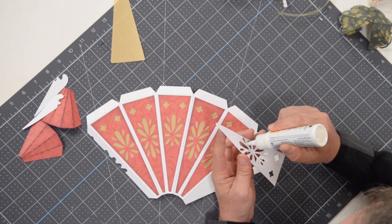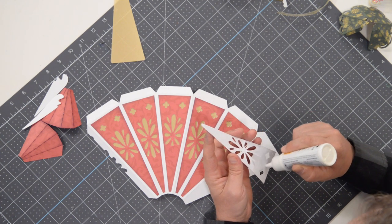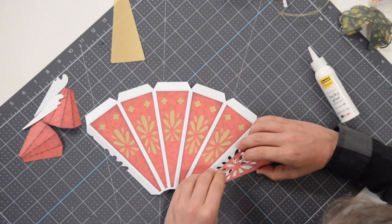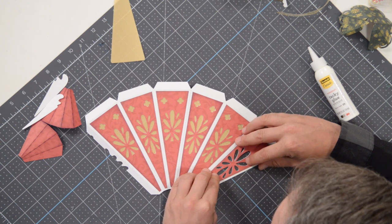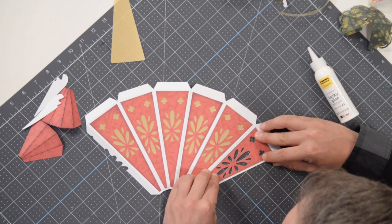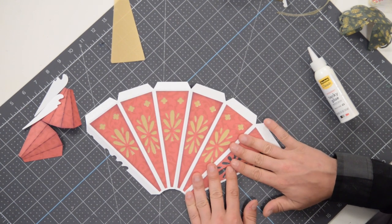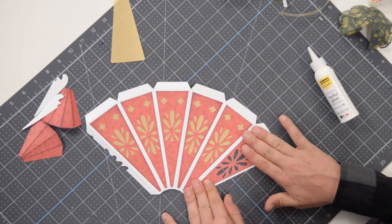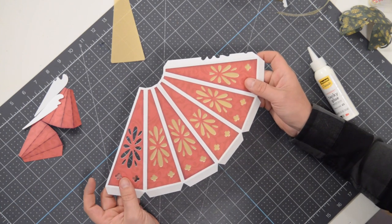I took a drill and drilled a hole in it for two reasons: one, so that I could stick a dowel through it while I covered it with glitter, and I might try to stick some fairy lights into the ball to make the head illuminate — so we'll see what that will look like. The panels are in place, beautiful.